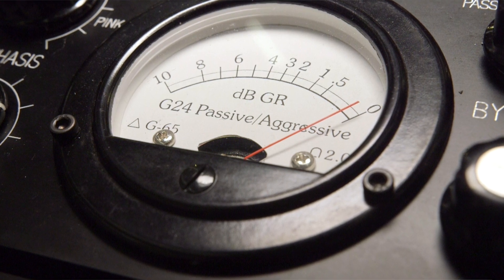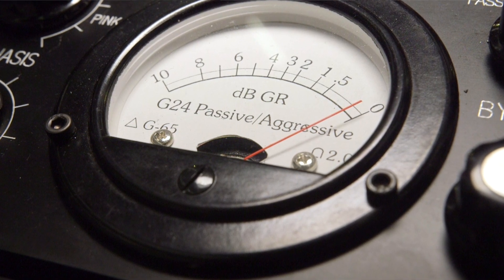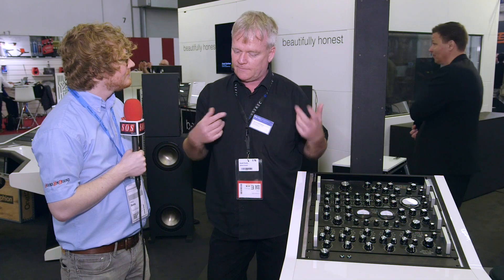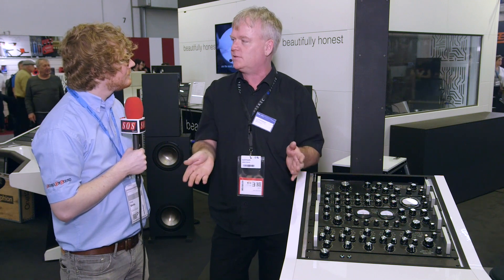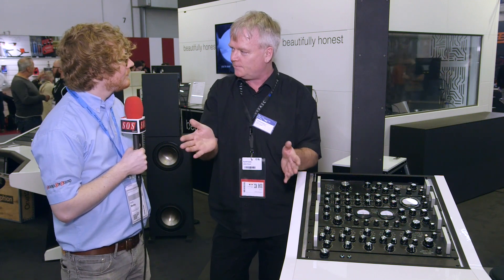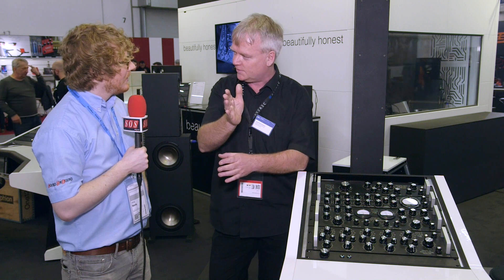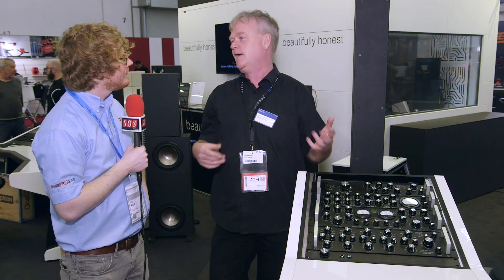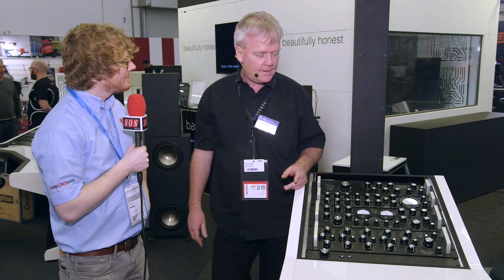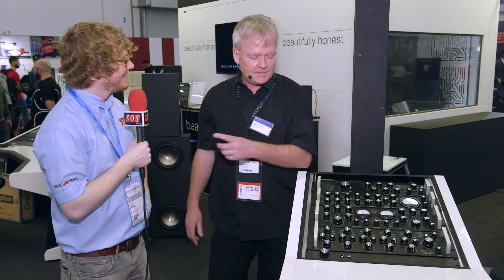It actually only compresses M and S with a gradually variable amount of M and S compression, but when you set equal amounts of M and S compression, it equals stereo compression. So when it's in the 12 o'clock position it's regular left-right compression. So actually it's a left-right compressor derived from an MS compressor — except it's two MS compressors.